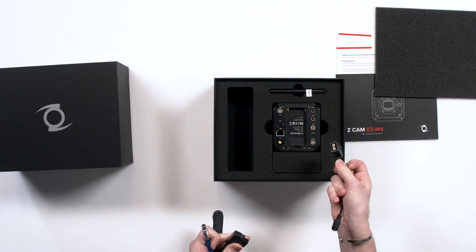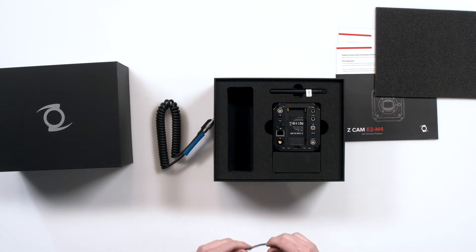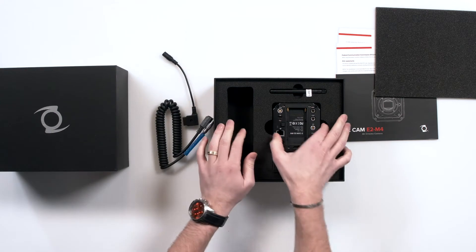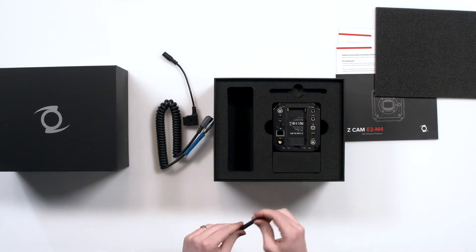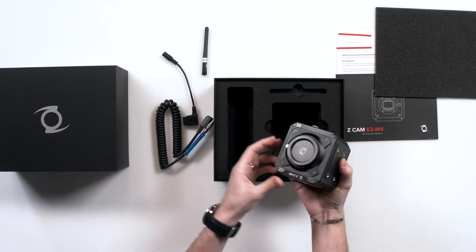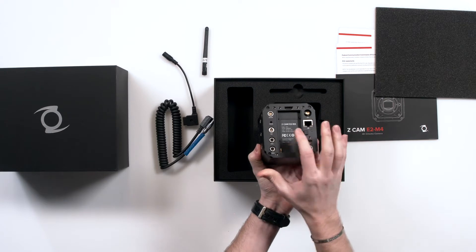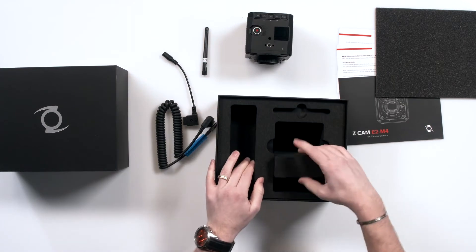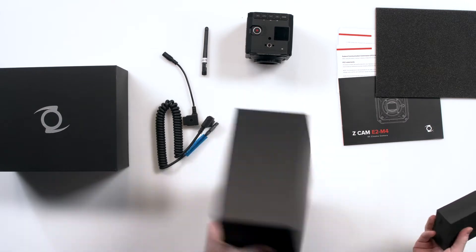There are a lot of wires in here that I don't really know what they are, if I'm being completely honest. You got a couple of those, you even got an adapter dongle here. You have an antenna which will go right here, but we'll get into that in a moment. And wow, this is heavy — this is a chonky boy. Obviously camera on the back and your lens where it goes on the front.